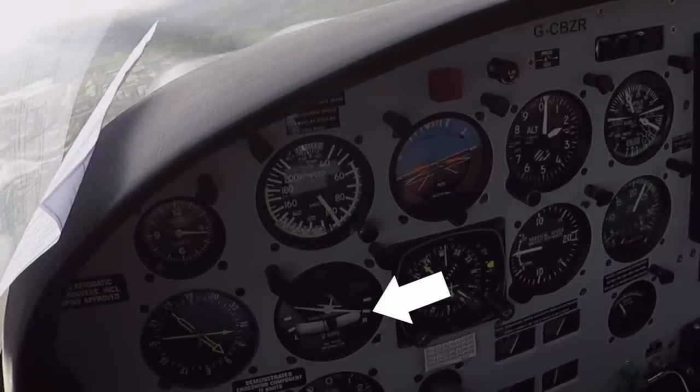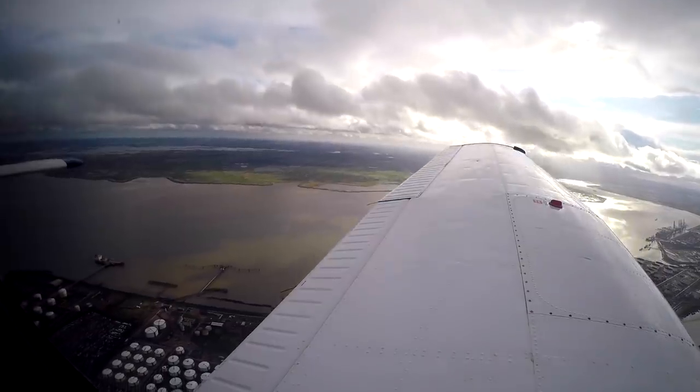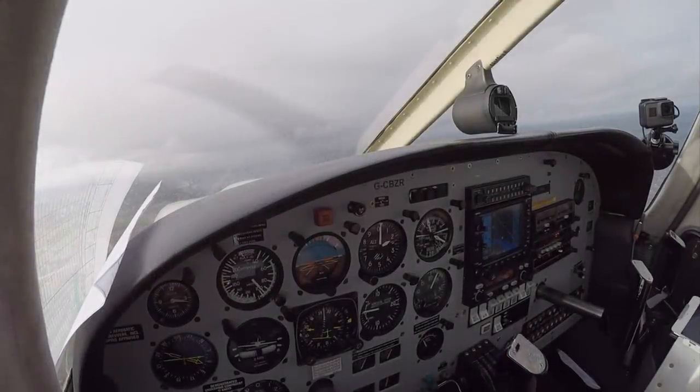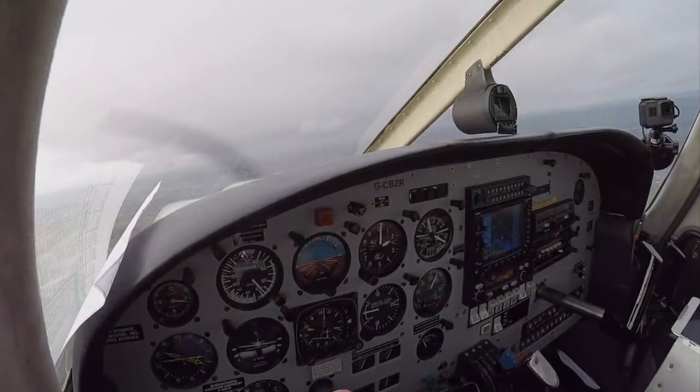Golf Zulu Romeo, stop turn now. Stop turn, Golf Zulu Romeo. Golf Zulu Romeo, turn right now. Turn right, Golf Zulu Romeo.